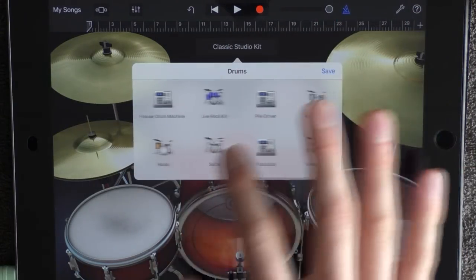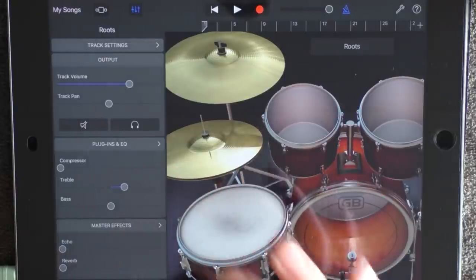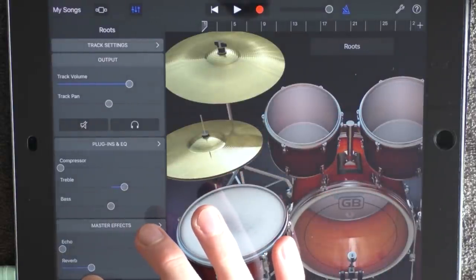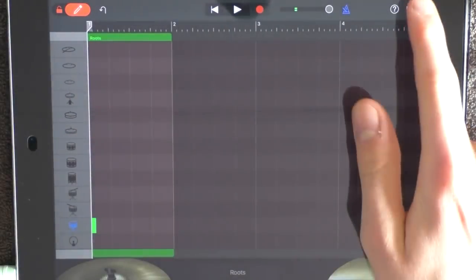Then choose roots. Click on the effects, add just a tiny bit of treble and a little bit of reverb. Then go into edit and put out something, and go out.